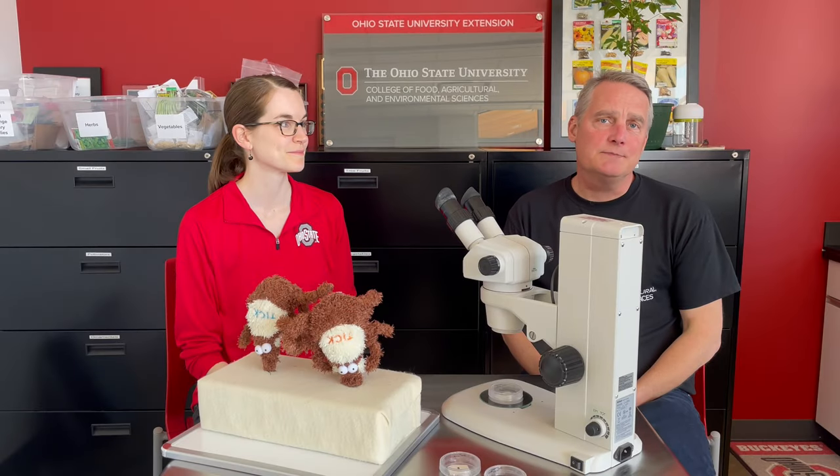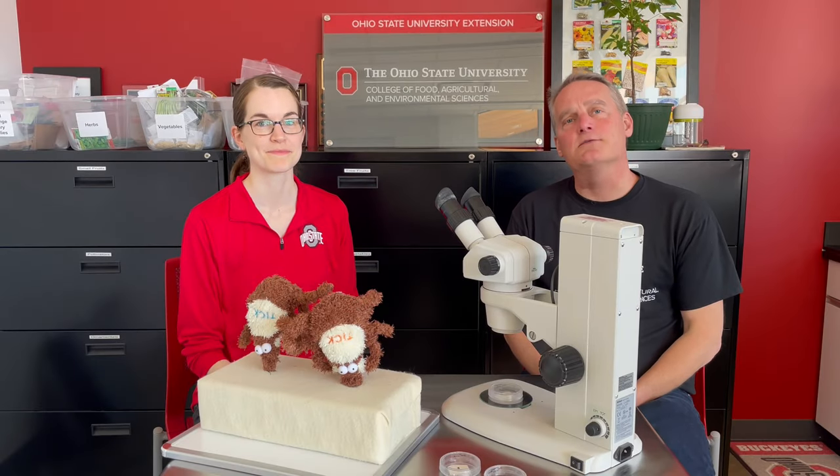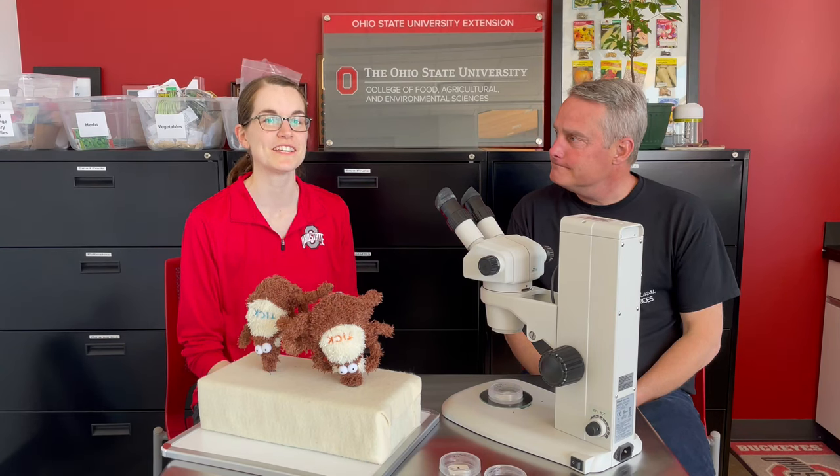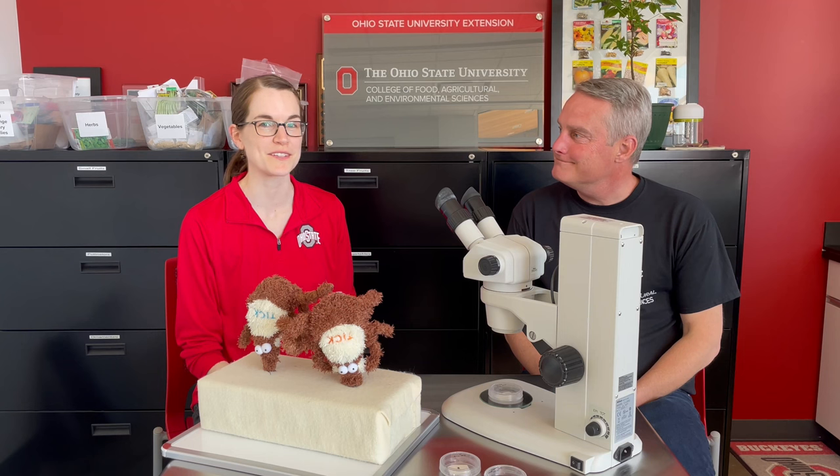Hi, my name is Dr. Tim McDermott from OSU Extension here in Franklin County. And I'm Dr. Sarah Short with the Department of Entomology and the Infectious Diseases Institute here at Ohio State.